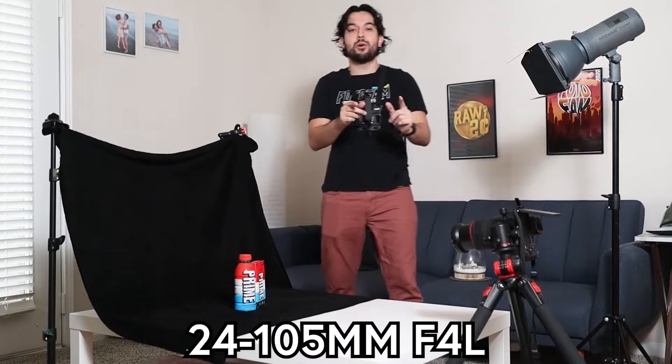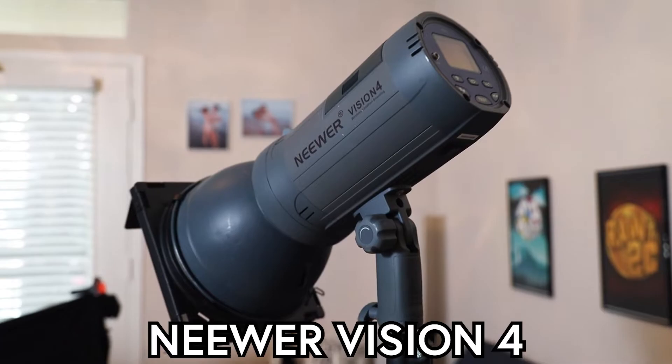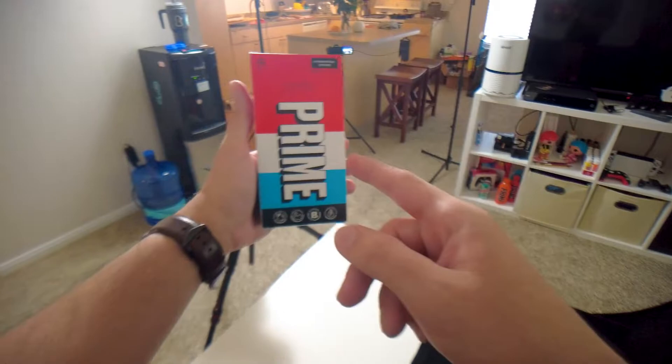What equipment am I using? I'm using the Canon EOS R with a 24 to 105 millimeter f4 L lens. Along with that I'm using the newer Vision 4 strobe. This camera with this strobe has been one of my best combos for some of my best photography, so hopefully it does well this time.